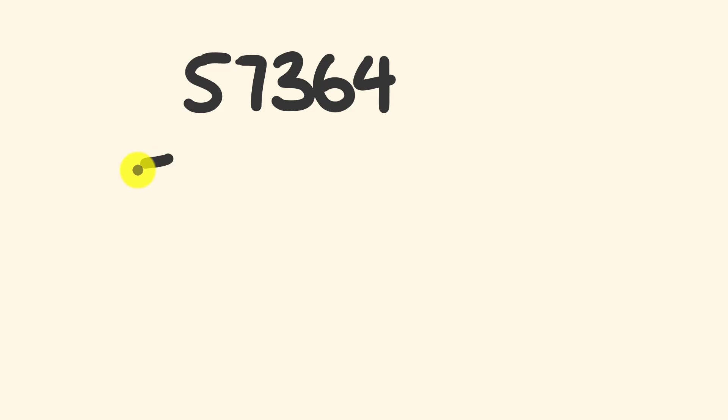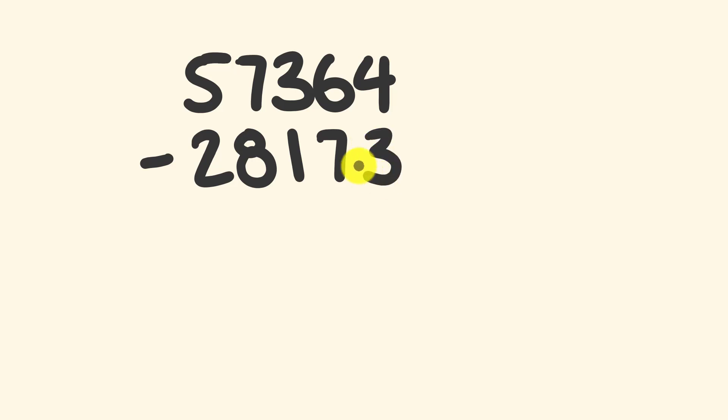So let's have a look with an example here. We're going to start with this type of question here: 57,364, and from this we're going to subtract 28,173. Now a couple of things when we're going to do this mentally. The first thing is we're going to be doing this question from left through to the right — starting over here at the left and moving to the right. When we say numbers we start at the left and say them to the right, so you can half say your answer as you're still working it out.